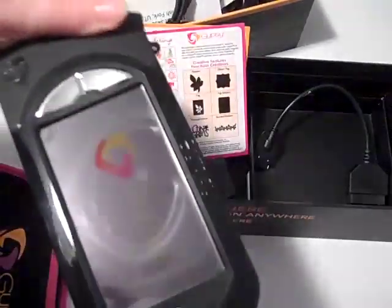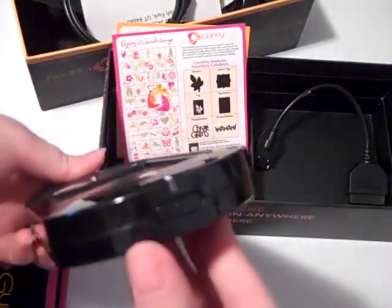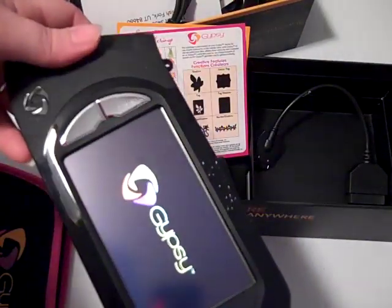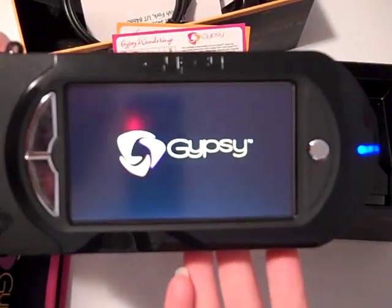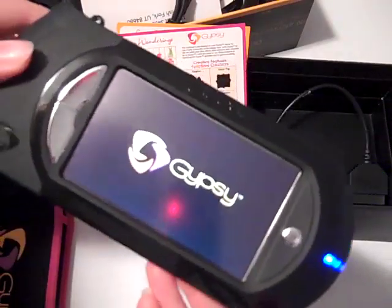Let's see if I can turn it on without charging it first. There's the on button... there it goes, it's turning on. Give it a second to load.